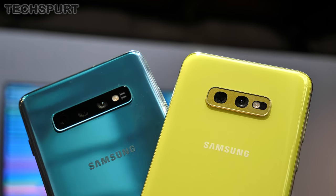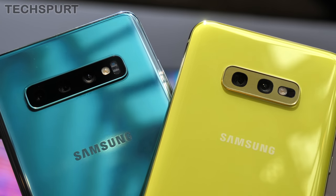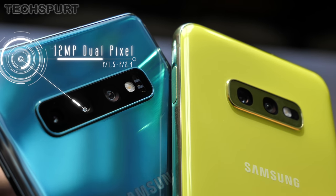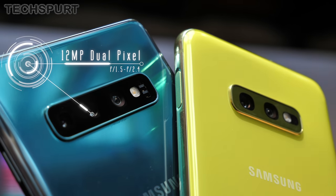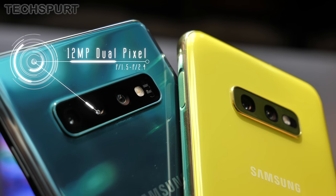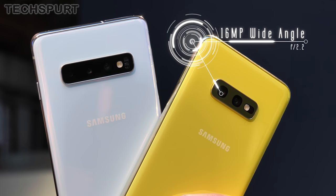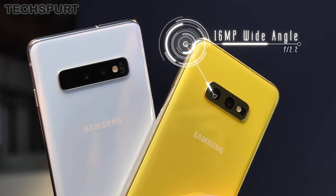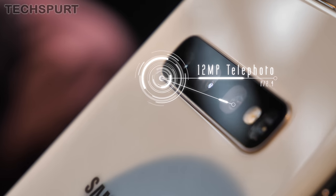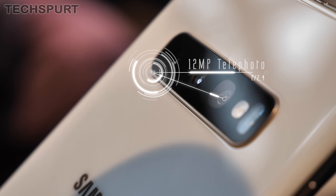The final big difference is the rear camera setup. You get a dual-lens rear camera on the S10e versus the triple-lens shooter on the S10. The first two lenses are identical on both: a 12-megapixel dual-pixel lens with OIS and dual aperture switching between f1.5 and f2.4, plus a 16-megapixel ultra-wide-angle snapper with f2.2 aperture. The standard S10 also adds a third 12-megapixel telephoto lens with f2.4 aperture and OIS.